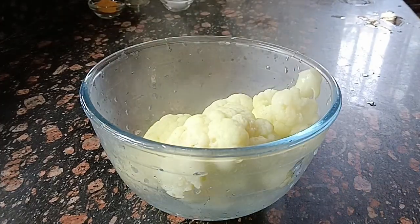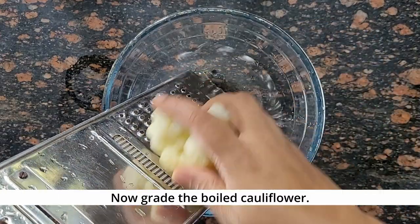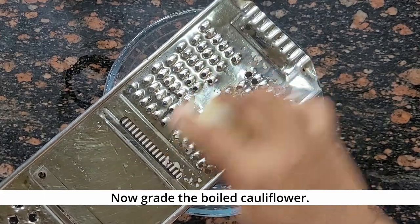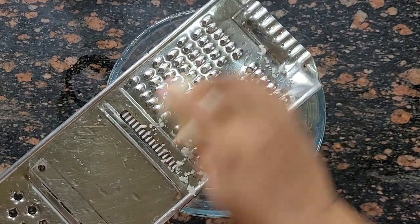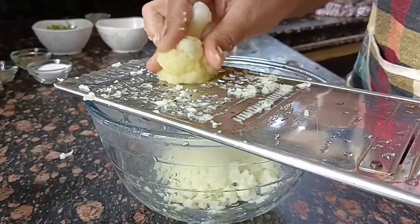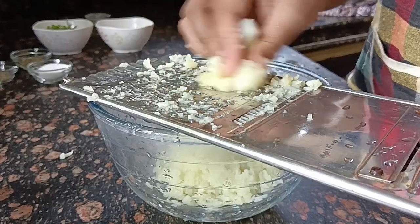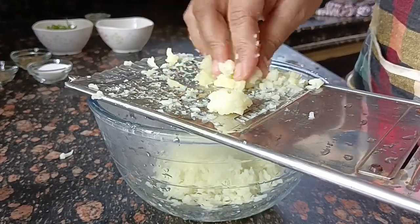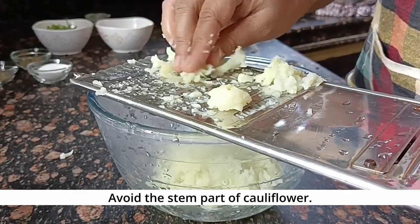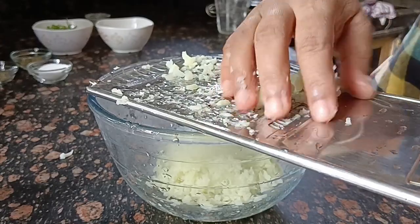Now I will grate it simply with a grater. You can take the quantity of gobi as needed. When you boil it, you can easily grate the full gobi. I will grate all of the gobi.